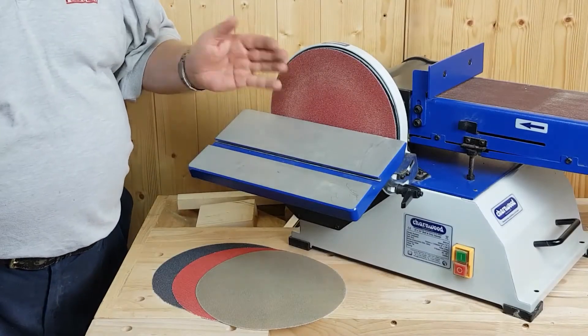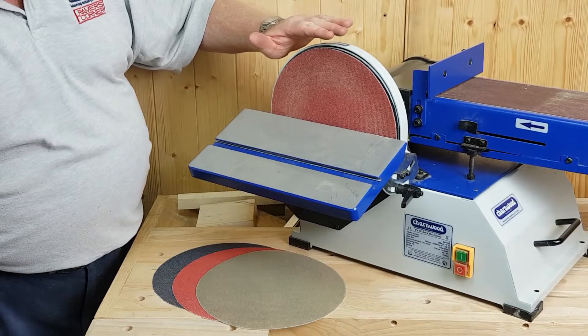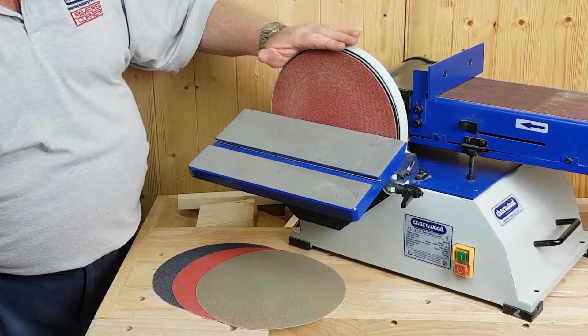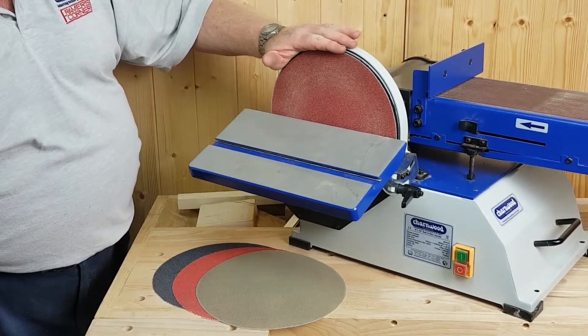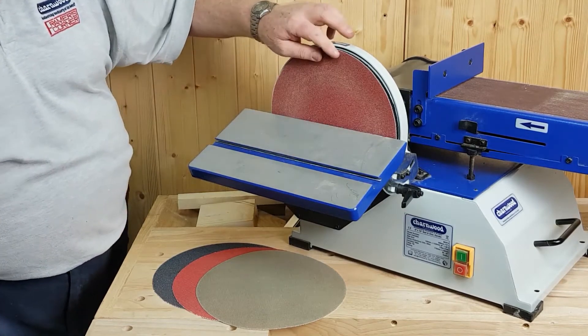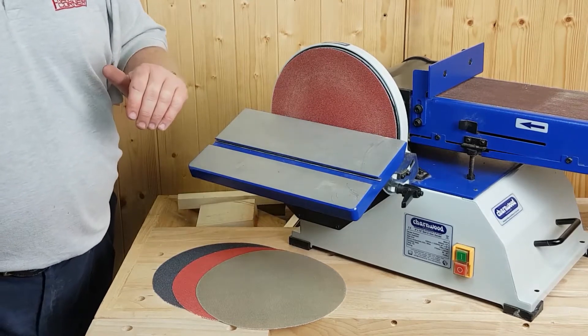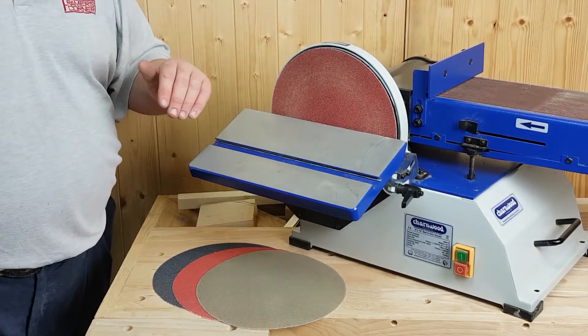Let's have a look at the 10 inch disc. We supply a set of four ProNet mesh sanding discs with this machine. The advantage of this is the fact that it's a hook and loop system, so you can peel them on and off.